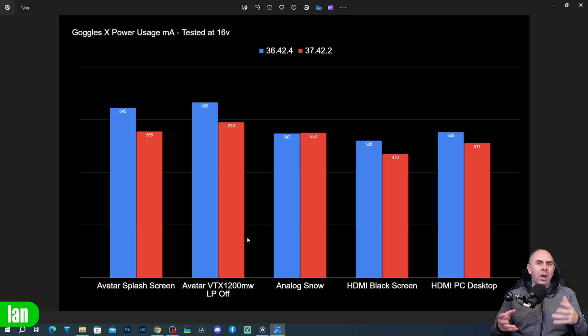On analog mode there were no meaningful changes — it shows a little bit more power usage on the new firmware, but that's within error and should be ignored. With regards to the HDMI inputs, we're seeing it drop from 520 milliamp down to 470 on the black screen, and from 553 down to 511 with a desktop image.